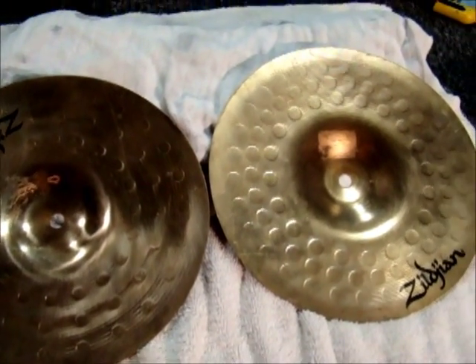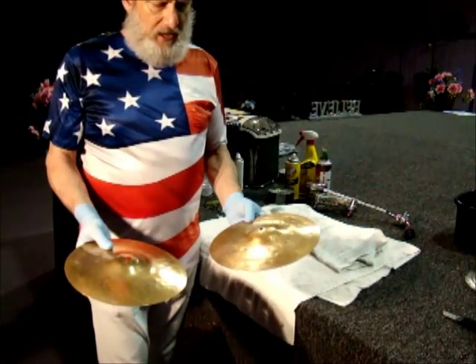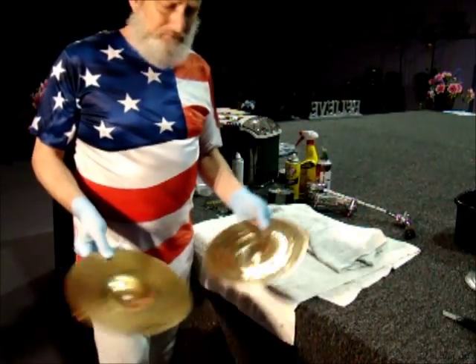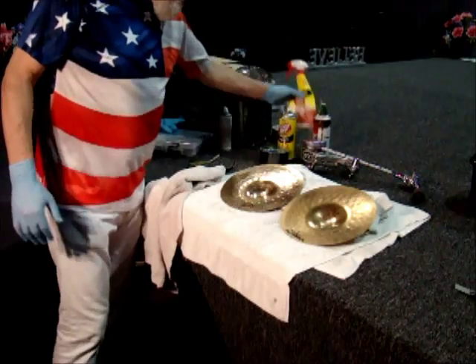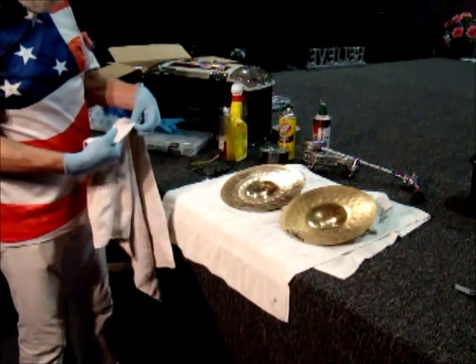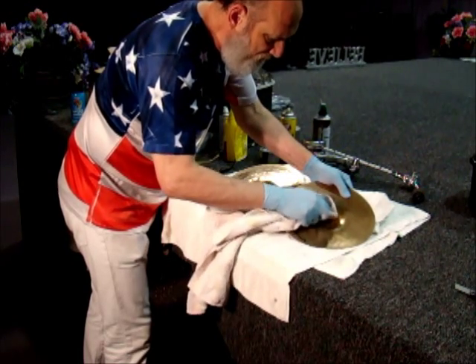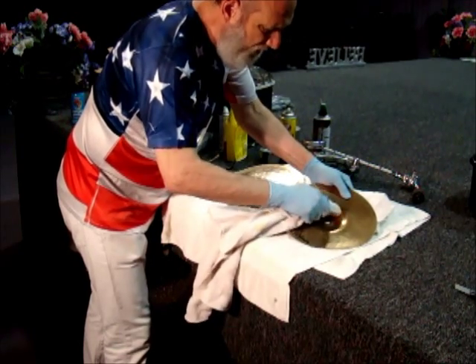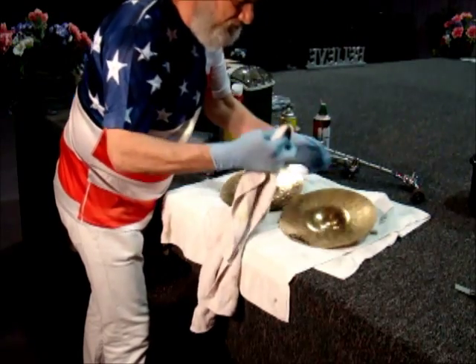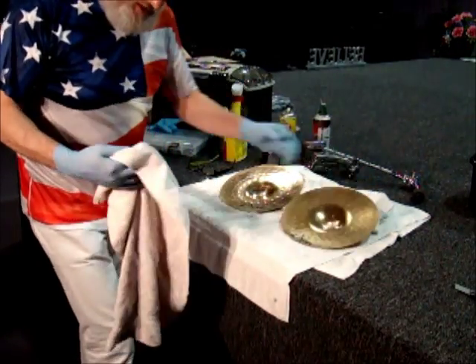I got these 10-inch Zildjians, and the person before us took the sticker off, but as you can see it left a nasty glue mark there — same over here. Okay, we're going to clean these cymbals. I have to get my apron on when I do that, but right now we're going to take the glue off. We're going to clean both sides of these cymbals — the front side, back side — and I know it'll come out really good. We're going to put a little bit of this goof off heavy duty right here. We'll just start wiping it right over the cymbal. It's coming off nicely. Get a dry part of the cloth — like that. It's gone. Okay, all clean.